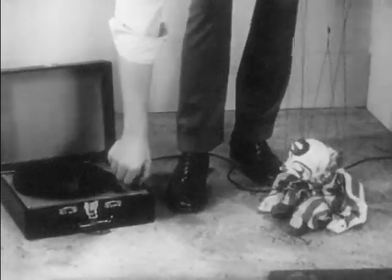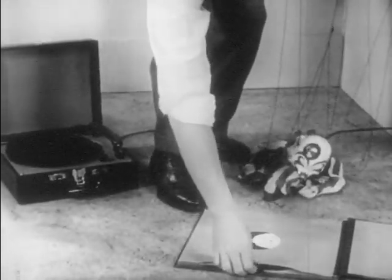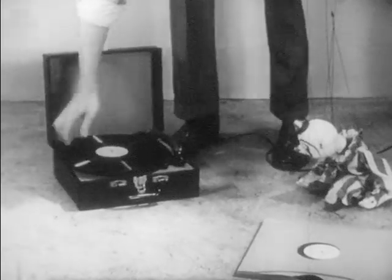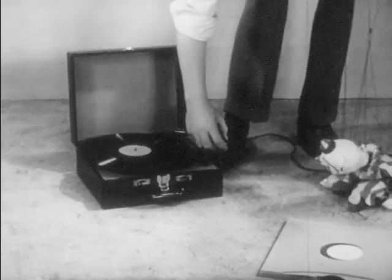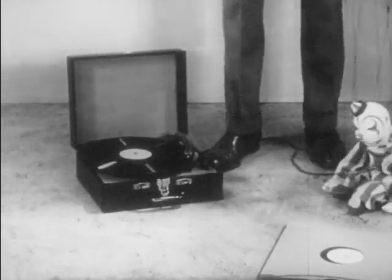I'll just turn the phonograph off. Now, you show me which record would you like to hear? Oh, this one right on top? All right. There we are. Now, we put this in the middle of the turntable, like that. And I turn it on. Now, on this pickup arm there's a little needle — see? There. We put it on the beginning of the record, very carefully. There. Now, listen.